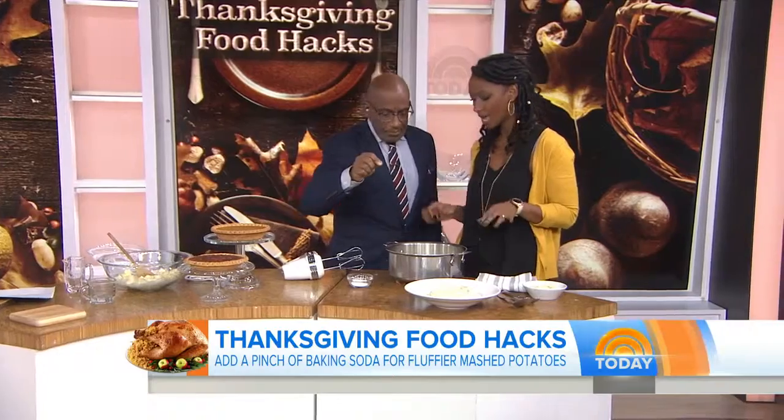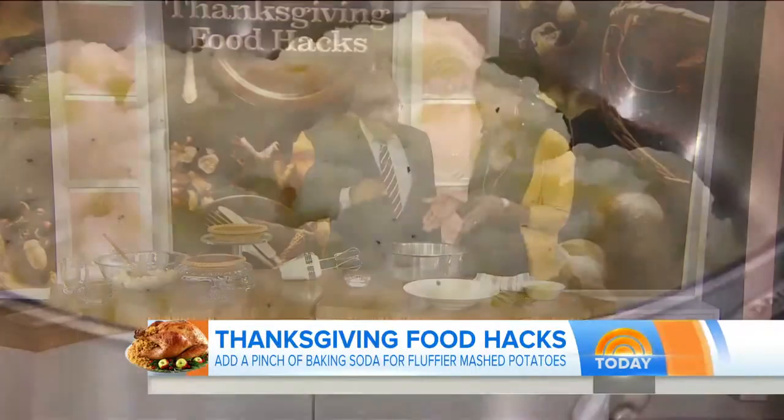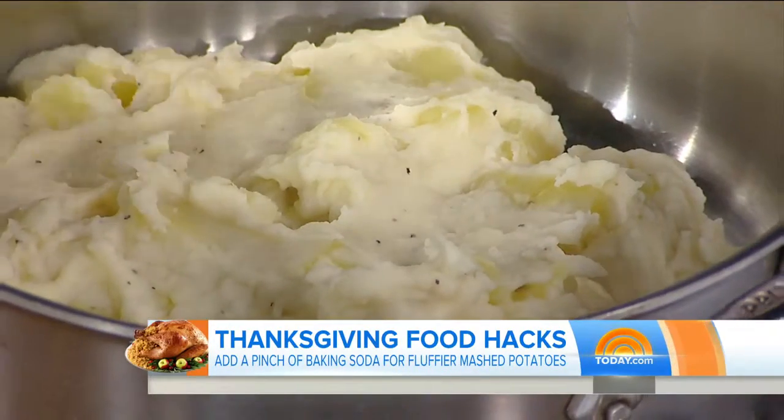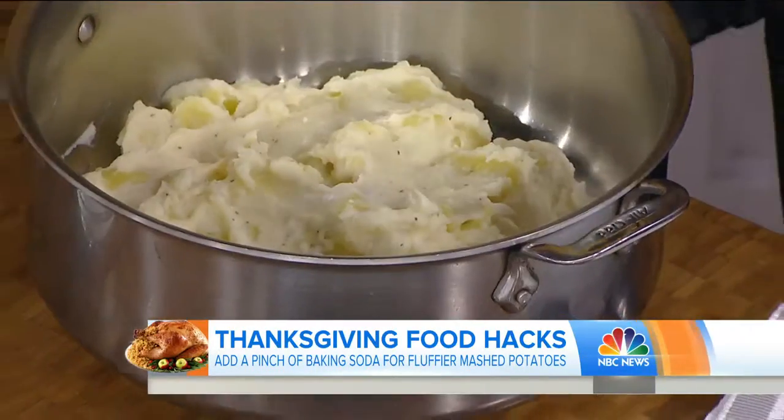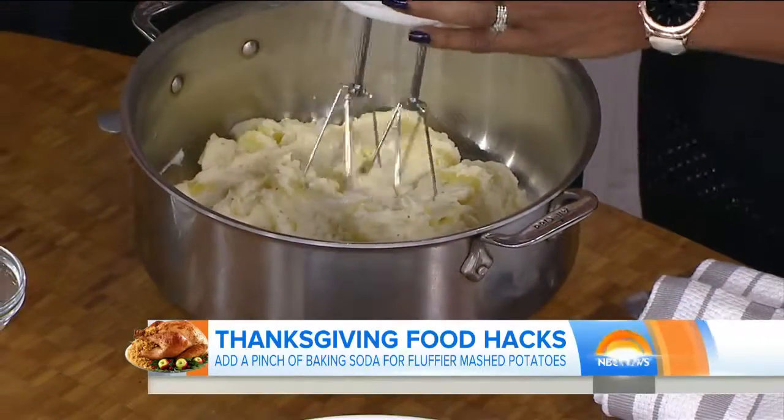And then for fluffy mashed potatoes — last but not least — a little bit of baking soda goes a long way. Adding a pinch of baking soda to your mashed potatoes actually works with the cream as a leavening agent and makes your mashed potatoes fluffier. Thank you so much and happy Thanksgiving!